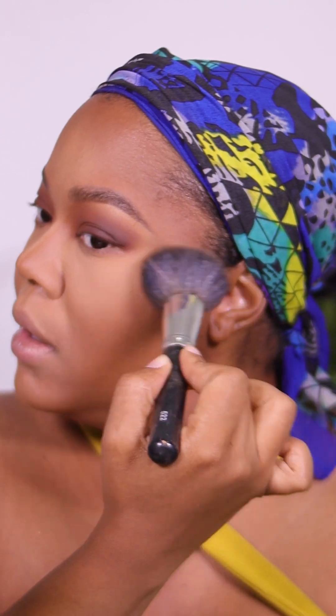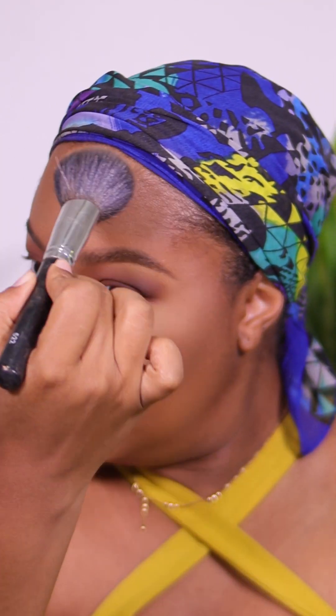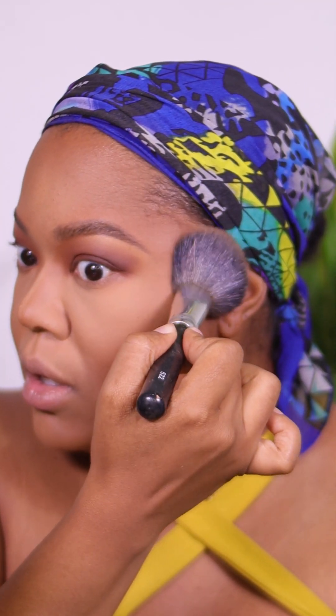Now we're going to sweep where we highlighted — very lightly — because remember we don't have on any foundation. So around the contour areas we can press, but wherever we highlighted we're just going to sweep with very, very light feather-like strokes.